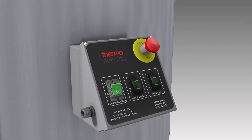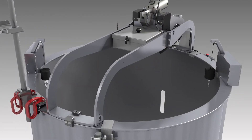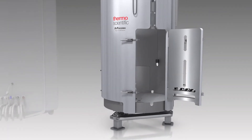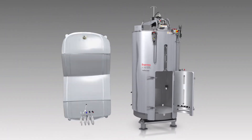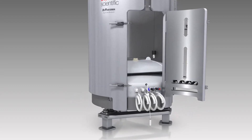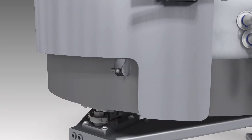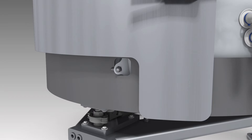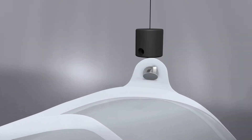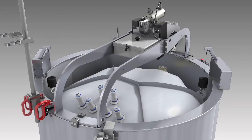Simply lower the BPC hooks with the BPC lift control. Place the BPC inside the vessel, connect the hooks to the BPC hook tabs, and raise the hooks until the BPC settles into place.